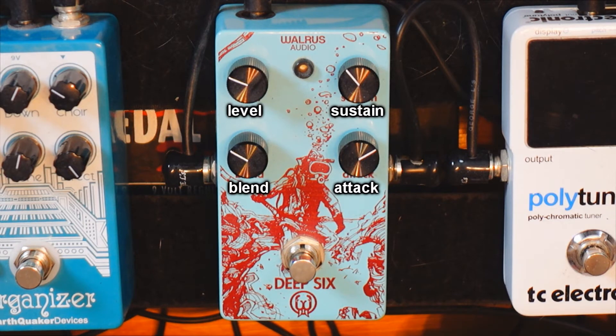This pedal has extreme range — you can have subtle tones but you can also have some real squash if you wanted to, just like this.